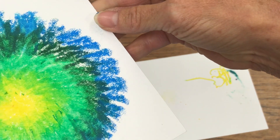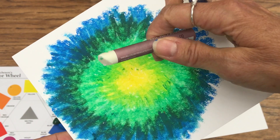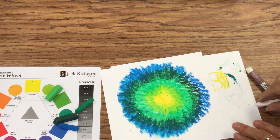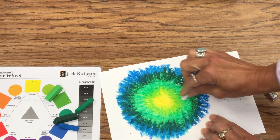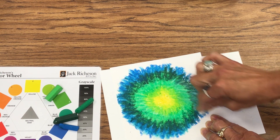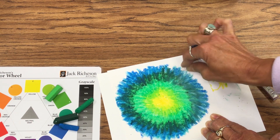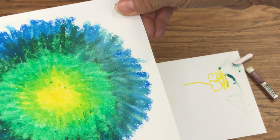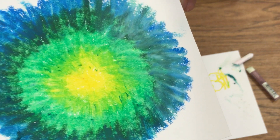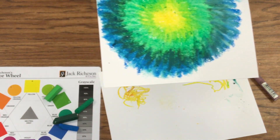Now let's look at the difference. One side is still pretty streaked with a lot of white showing through. The other side is nicely, smoothly blended. You can do this with a blender, you can do it with a really light color like the light yellow, or you can also do it with white, believe it or not. I'm going to clean the white off so it doesn't have a lot of other color in it, and I'll show you how the white works very much like the blender — it does lighten the colors, making them ever so slightly pastel, but you can still blend. And that's your blended dot with analogous colors that live next to each other on the color wheel.